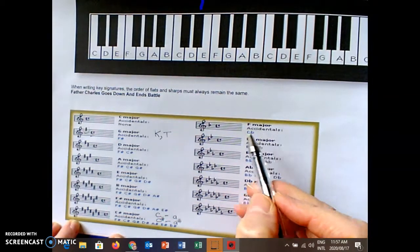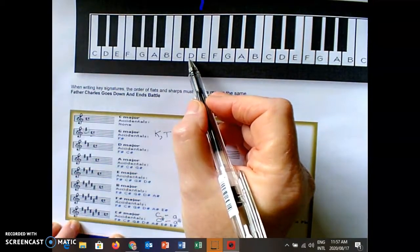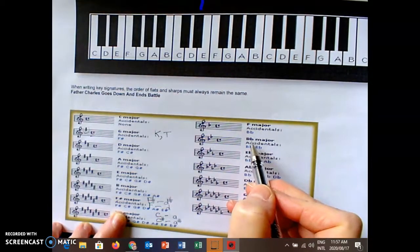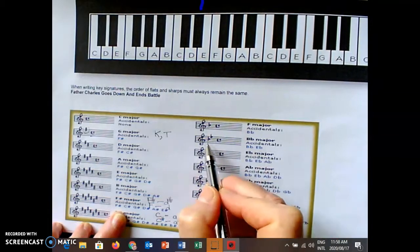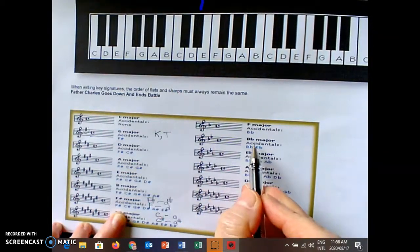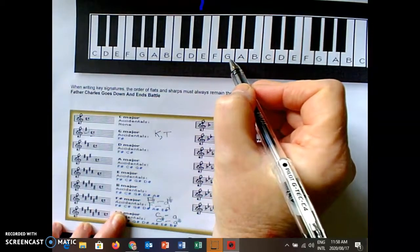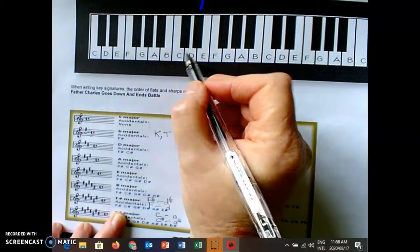F major you have to study — it is the one with a B flat. If I work out the minor, three steps down is D minor. B flat major — Battle Ends — we always add another flat. The minor, three steps down, is G minor. E flat major — Battle Ends And — the minor, three steps down, is C minor.